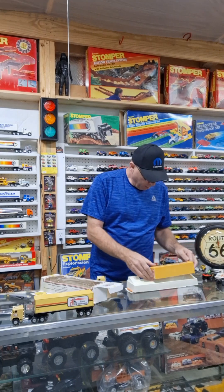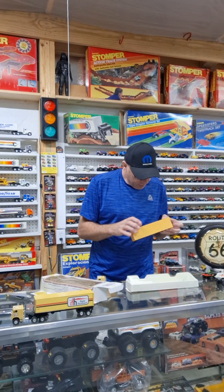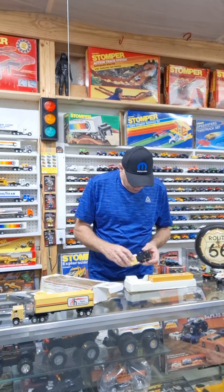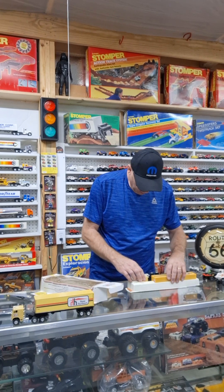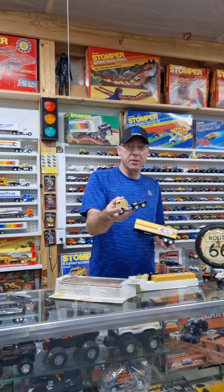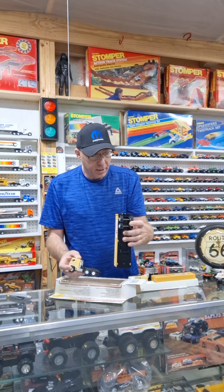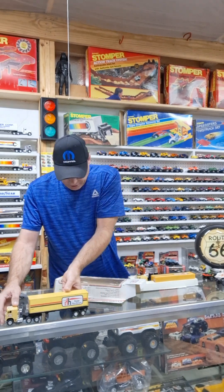It'll probably spend most of its days in this box. You can't expect perfection out of them because they weren't perfect when they were new — they were kids' toys meant to be played with. This is an original semi I already had but had to make a trailer for it, so I made a very similar color trailer. I've been trying to sell this one but haven't had any takers, so I'll probably repurpose it into something else.